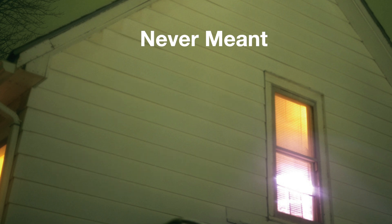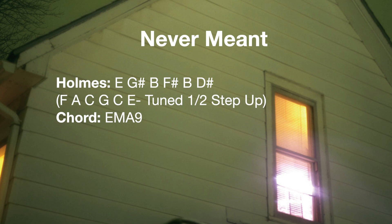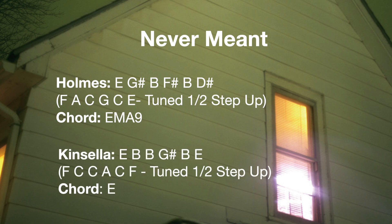For the last song, the classic emo anthem 'Never Mint,' Steve Holmes is tuned to an open E major 9 — spelled E, G-sharp, B, F-sharp, B, and D-sharp — the same tuning used in 'For Sure,' which is also known as F-A-C-G-C-E tuned down a half step. Mike Kinsella is tuned to an open E major triad, spelled E, B, B, G-sharp, B, and E.